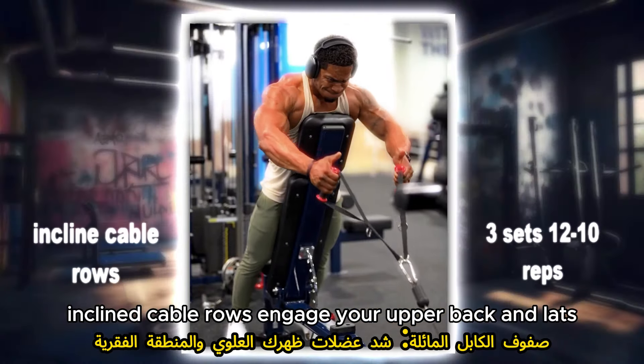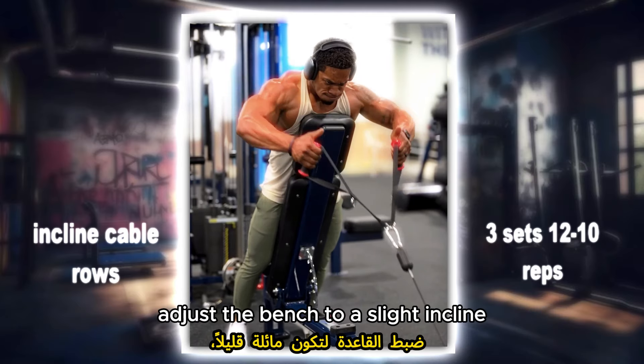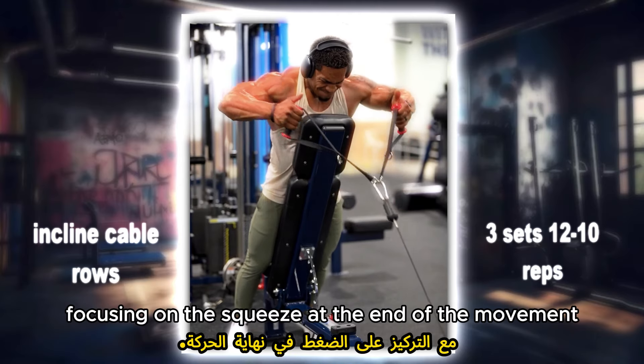Inclined cable rows: engage your upper back and lats with this variation of the cable row. Adjust the bench to a slight incline, grab the handles and pull them towards your torso, focusing on the squeeze at the end of the movement.